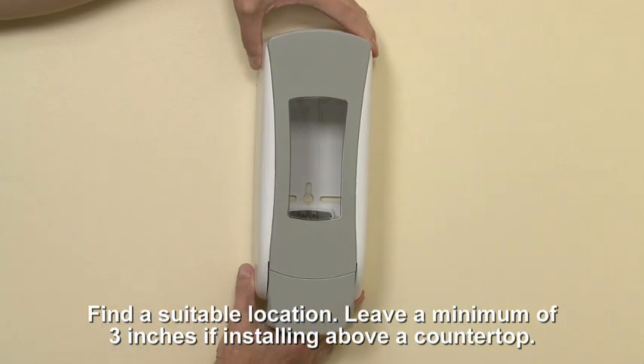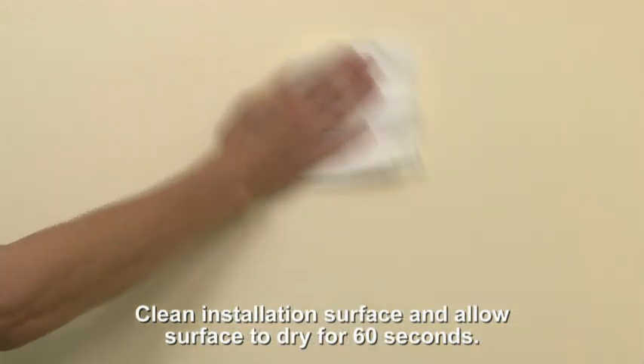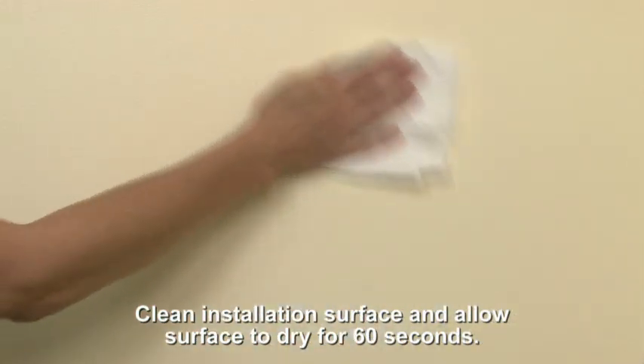Find a suitable location for your dispenser. If you're installing the dispenser above a countertop, be sure to leave at least 3 inches of clearance between the counter and the bottom of the dispenser. Clean the installation area with an alcohol pad and allow the surface to dry for at least 60 seconds.